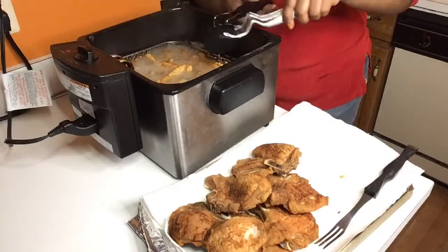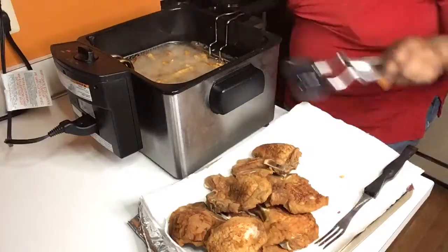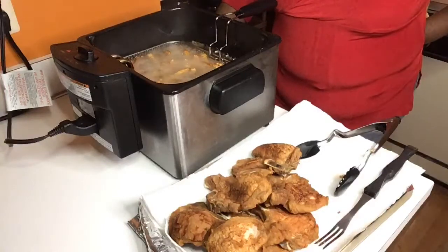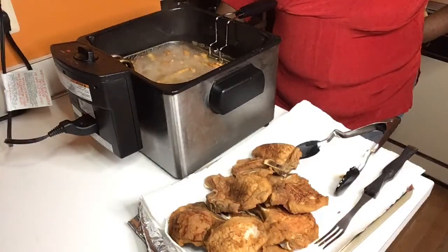I used to use regular salt but I don't use regular salt anymore — I'm hooked on sea salt. It tastes so much better.